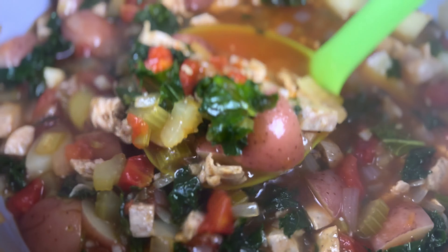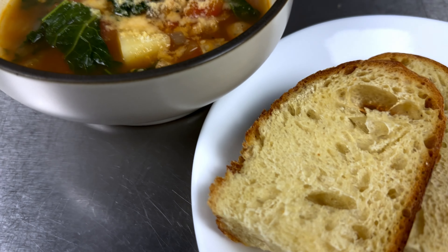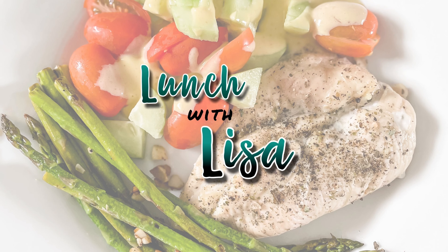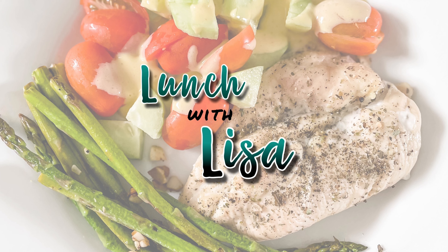Come warm yourself with me with some soup! Hi and welcome to Lunch with Lisa. Today we're gonna make sausage potato and kale soup. It's still really cold in Texas, and in my bountiful basket this week I got kale and little potatoes, and I found these chicken sausages at Costco.